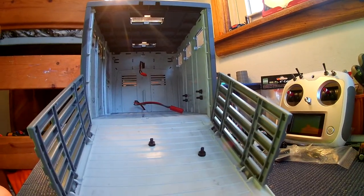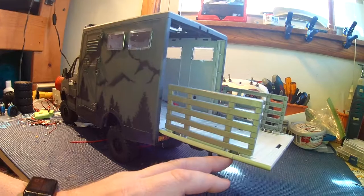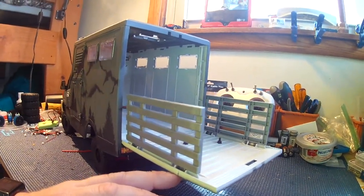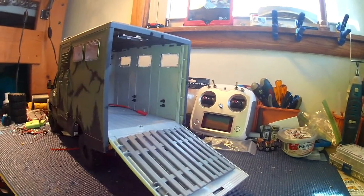I do have a little bit more work. I want to get some interior back there. I also want to get some chain to hold this up at 90 degrees here, so it'll look like we have an extended patio. I'm thinking dollhouse stuff — I'm probably going to hit up the local Hobby Lobby and their doll section and see what they've got going on.